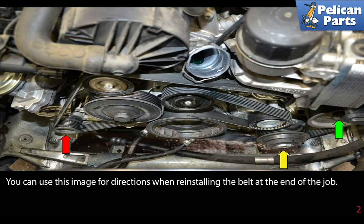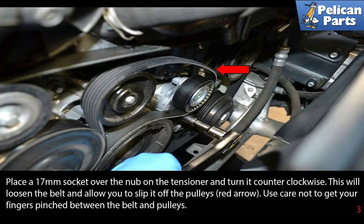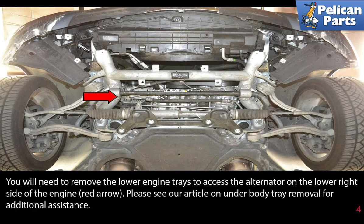Place a 17 millimeter socket over the nub on the tensioner and turn it counterclockwise. This will loosen the belt and allow you to slip it off the pulleys (red arrow). Use care not to get your fingers pinched between the belt and the pulleys.